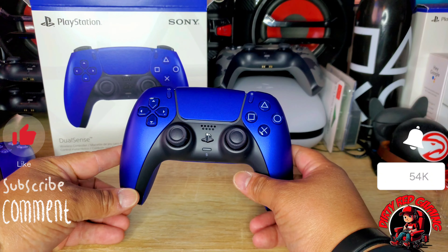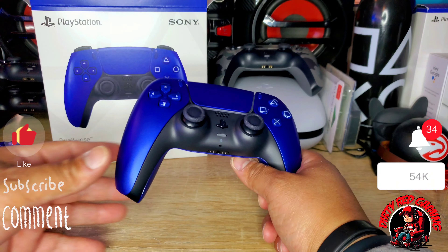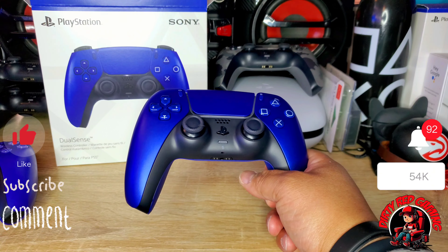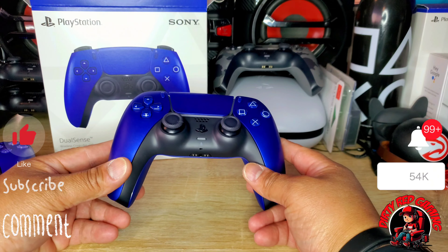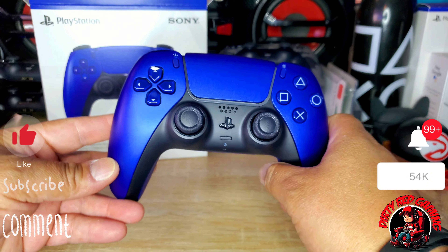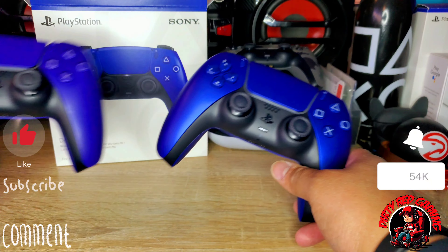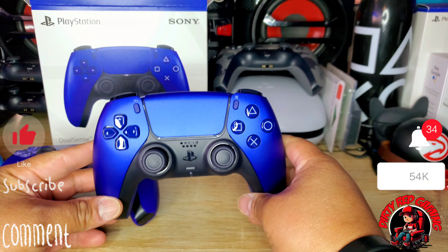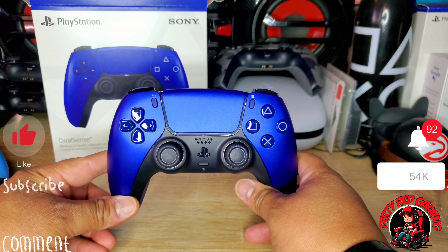I may need to do a little more research to see what the Deep Earth collection really means — like what these colors represent. Maybe blue being the sky, red being the sun, I'm not sure what the silver stands for. Anyway, that's all we wanted to do — unbox this, get our first impressions, and then in a week or two I'm going to do a review on all three of them and compare to see if it's worth picking up, or if you should just go with maybe a purple or a standard blue controller. They all run you $75 unless you get it from GameStop.